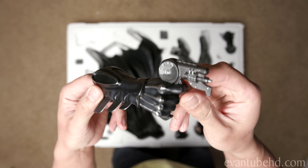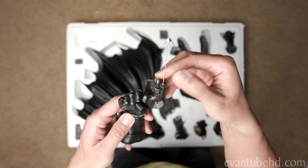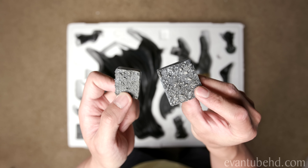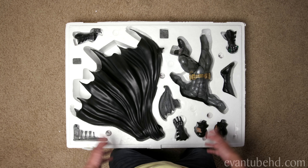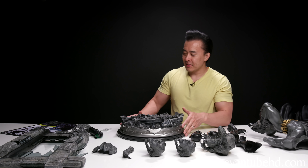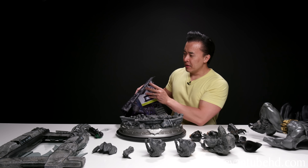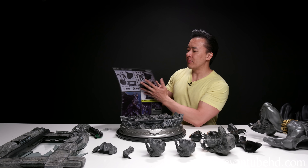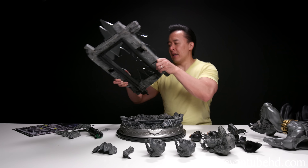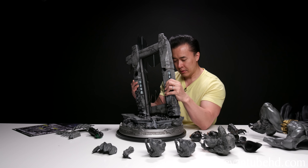We've got a couple nuts and some washers because this guy actually bolts on to the base, but I'm guessing it's gonna be pretty secure. And here we have the rest of the base. This big piece has definitely got some weight to it. We've got a nice rock texture in there as well as the top of a building. We've got some gargoyles that are gonna go in there as well as that wall. On the very bottom we've got more of a museum style base with a nice silver metallic finish with the Batman logo. Looks pretty cool.